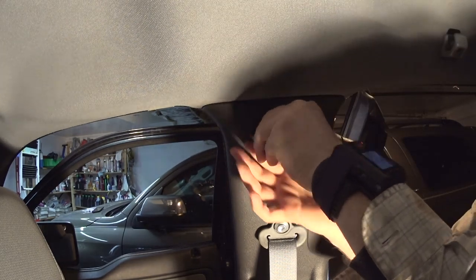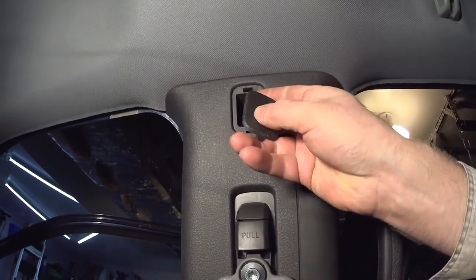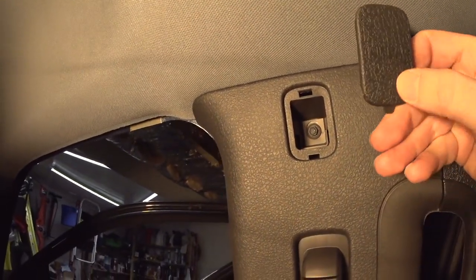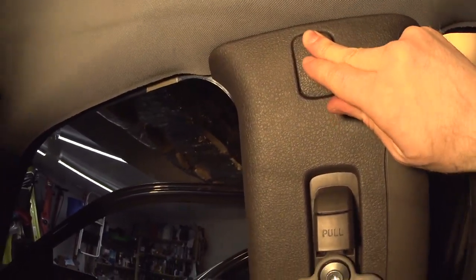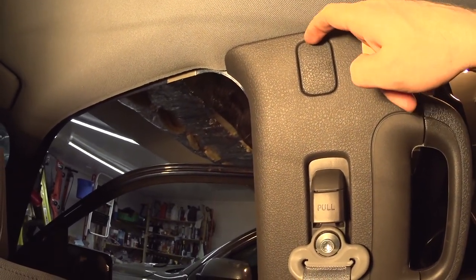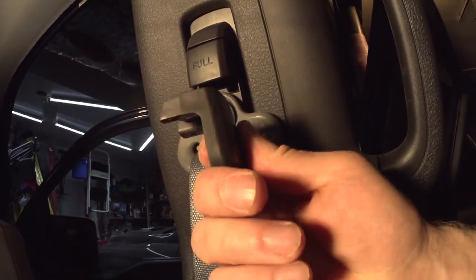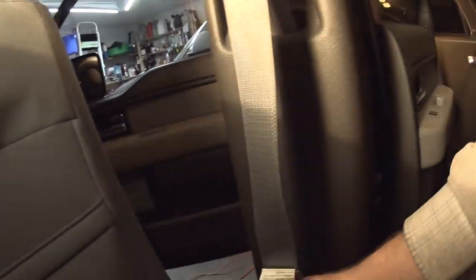The clip has an airbag on it. To remove it, it's the opposite of installation — you put a screwdriver or some small device to pry open the clip right there. That piece covers the bolt area — there are no bolts, no screws — it just slides in like that to cover the bolts.